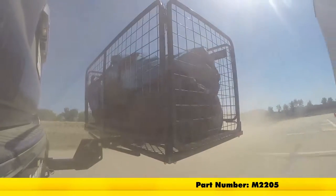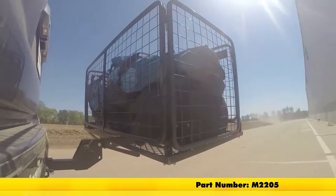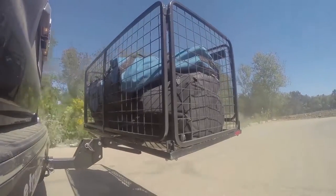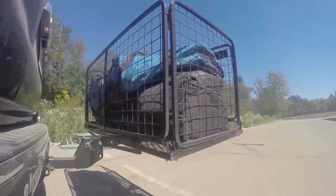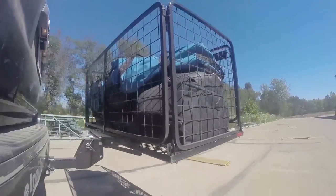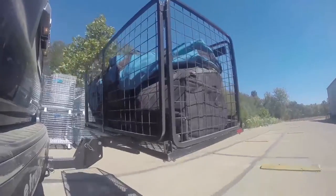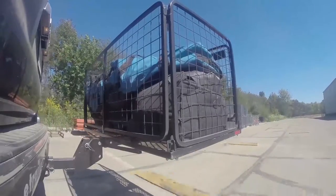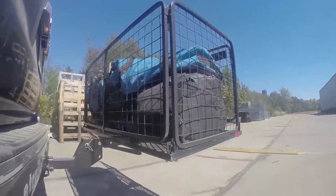Here it is on our test course. We'll start by going through the slalom, which will show us the side-to-side action — simulating turning corners or evasive maneuvers. Next, we're at the alternating speed bumps, which shows the twisting action, simulating hitting a curb, pothole, or driving over uneven pavement. Finally, we have the full speed bumps, where we see the up-and-down action, just like driving out of a parking lot, garage, or driveway.